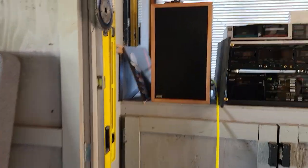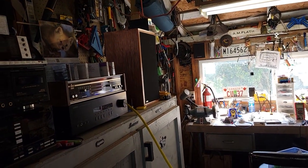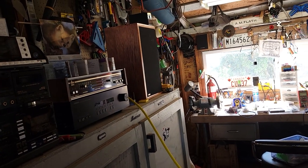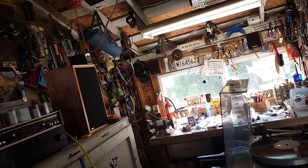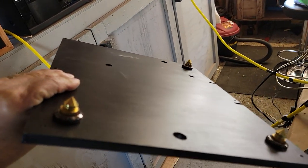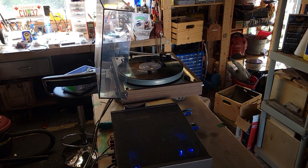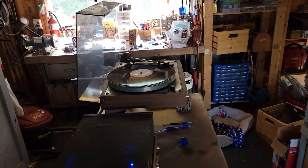Over here I built an MDF baseboard for it — a really nice one. It just fell off when I was pulling it out, but there are isolation feet that go on it, and that'll be on the baseboard to stiffen up the plinth and make it sound a lot beefier.